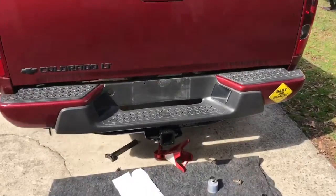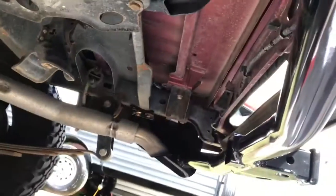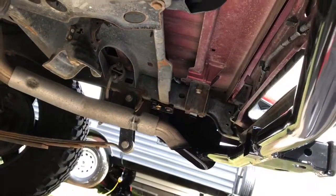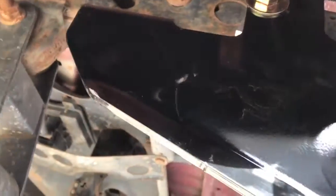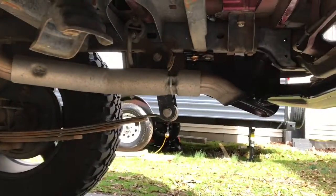Alright guys, here we go. We got everything lined up, and as I went over in my previous videos — if you subscribe to my channel you'll see — the most important part of putting things together mechanically is the mock-up. I have all my hardware in, everything is mocked up, nothing is tight, and it makes it easier for you to have space. As you can see, there's space in between the frame, and it makes it easier to install the bolts, these little fasteners, and get them in place.